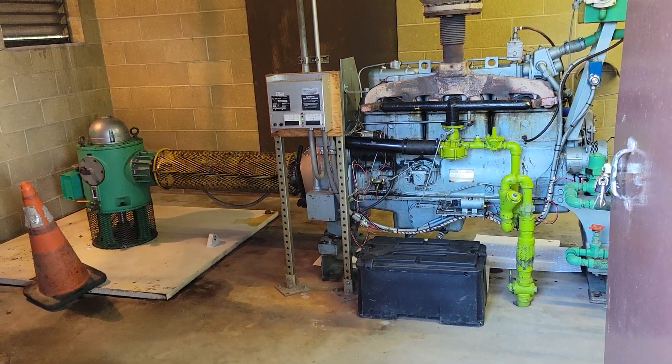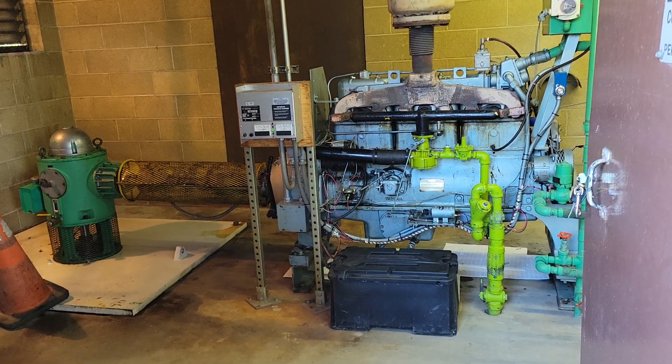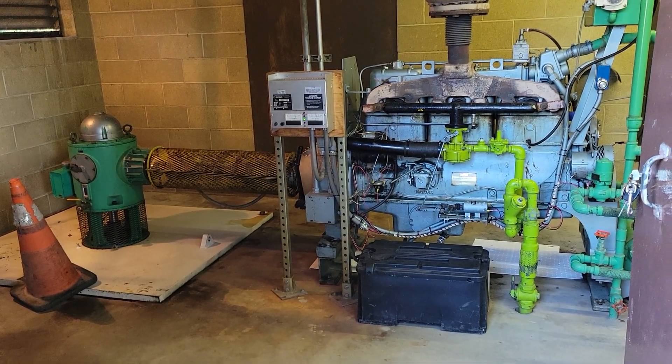Alright, we're going to let this get into its warm-up. It's going to speed up a little bit and then we'll go check the discharge and see how it's pumping.